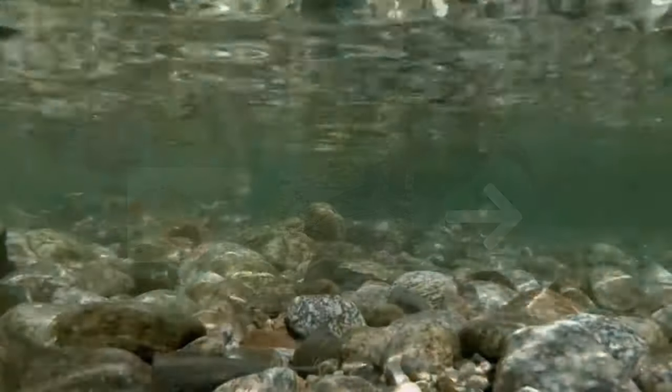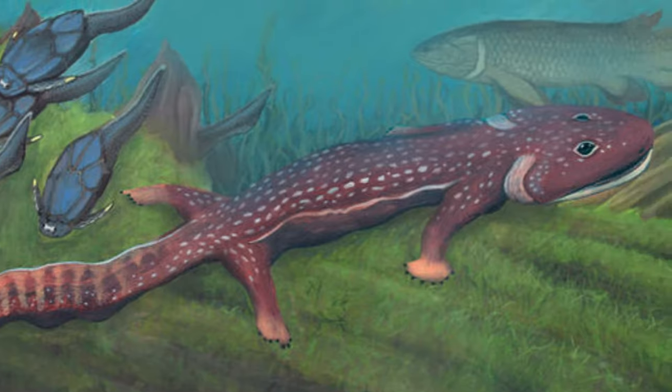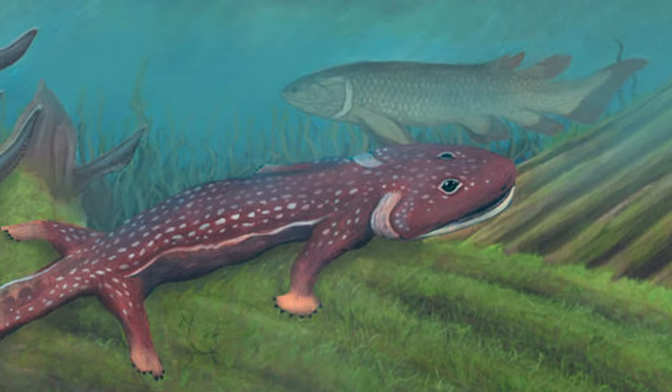Neither the spine nor ribs were adapted to support its weight while on land. The legs, though large, lack the joints and degrees of motion necessary for efficient terrestrial locomotion. The limbs of Acanthostega are a clue as to how it lived. Since its limbs lack wrists and ankle joints, it is thought that they would have been too weak to support its body weight out of the water.